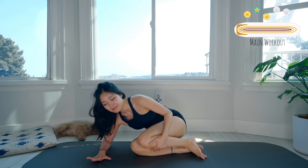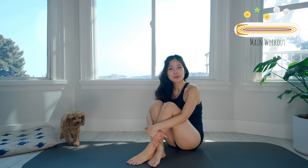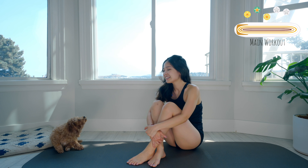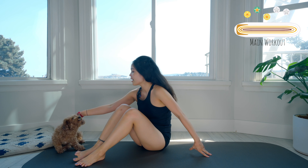Hug your knees to your chest, take a deep breath — inhale deeply to your nose and exhale deeply to your mouth. Good. Now let's go to the opposite side, to the side-lying series on the opposite side.